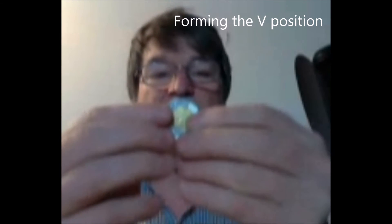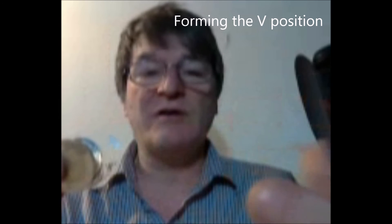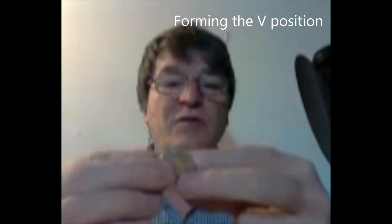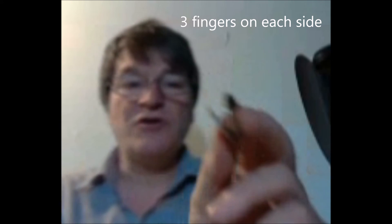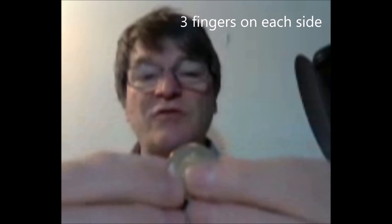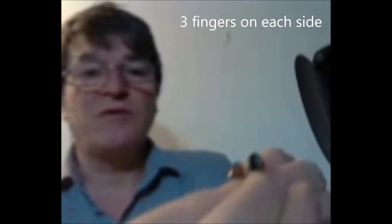So here are two Canadian dollars. I will put them parallel like this. I will make a V with the two coins like this. I will use my three fingers — one finger in the middle, the thumb and index. I will make a V with the coins below. Now I will form the same on the other side like this, so we see that I created a V with my fingers.